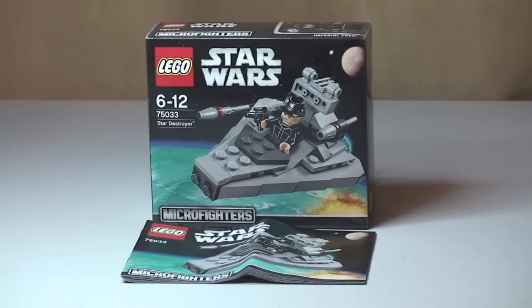Hello YouTube and LEGO fans. Adult Fan of LEGO UK here, welcome to another LEGO Star Wars Winter 2014 set review. This review is another of the new Micro Fighters from that range — this is the LEGO Star Wars Star Destroyer.